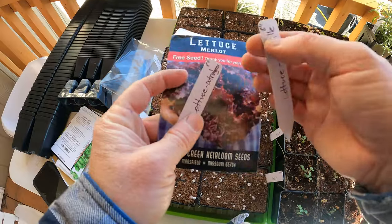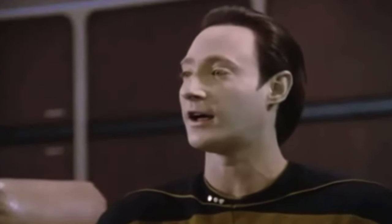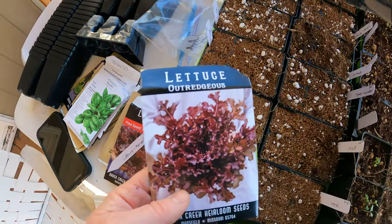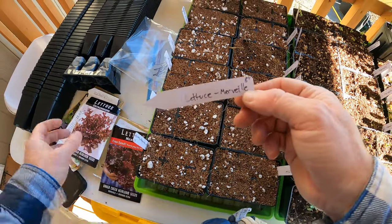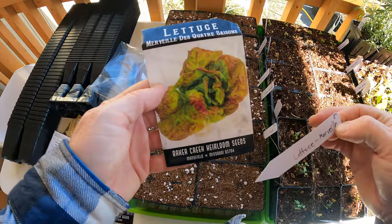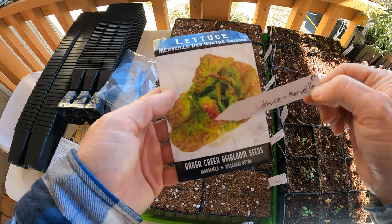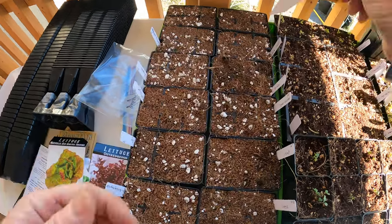The same thing with Outreggius - that's also a red leaf lettuce and it should handle well for the same reasons. And then Merrillville Four Seasons - this handles just about anything as well. You can see it's got some red in it. It's not quite as frilly a leaf, but this one should be able to handle it.